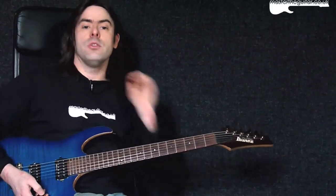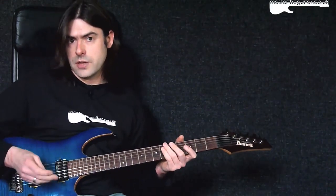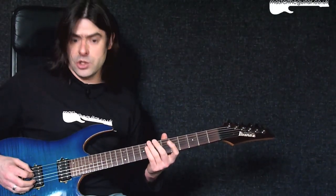The quickest way you can do that: you can play the open D string and E string and tune down, sort of an octave apart, or you can play a little twelfth fret harmonic, and that should sound exactly the same as that open D string.